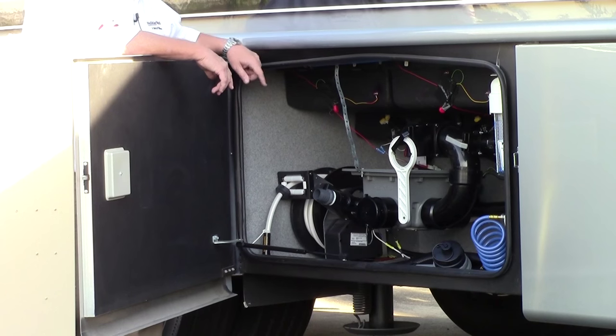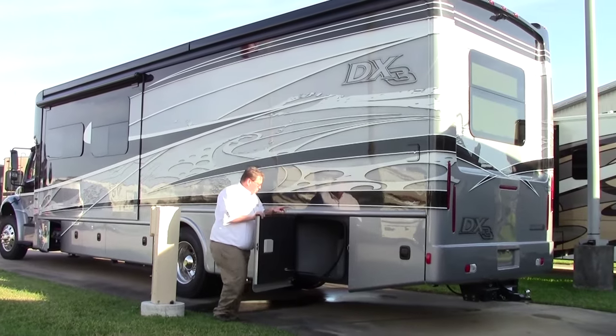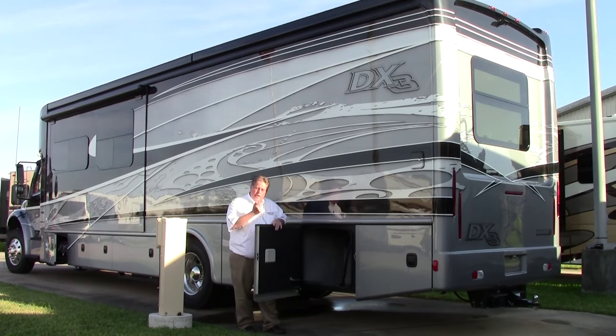We've also got a power reel for your water hose. Going back a little farther, we've got a 50 amp power cord, and this is also on a power reel. So you can hit a button and wind that up. If it's raining, it's cold, whatever — that's a big 50 amp heavy cord. It makes life so much easier. Hit a button, it winds itself up.